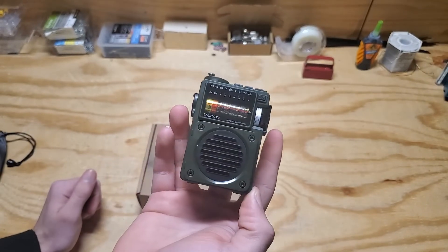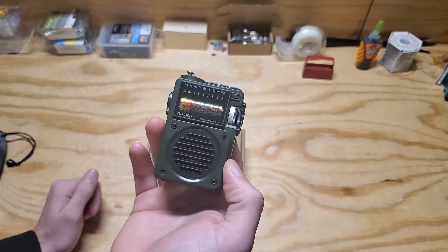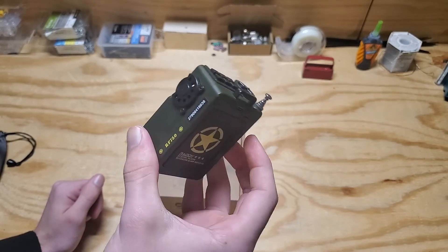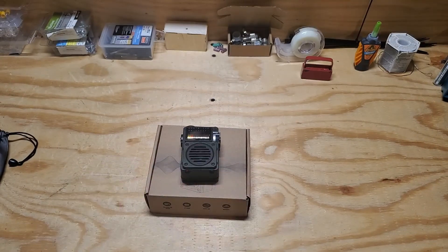I don't have another shortwave receiver, so I'm really glad to finally have something I can use to test my equipment with. Highly recommend — it's a lot of fun to play with, and if you're into radios and things like that, this is a pretty cool toy. Hope you all enjoyed. Leave a comment, tell me what you thought. We will see you all in the next video. Bye-bye.